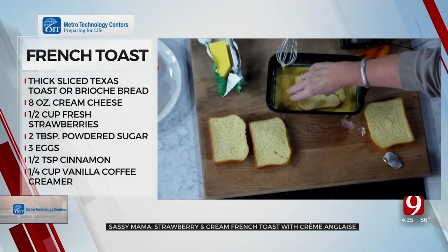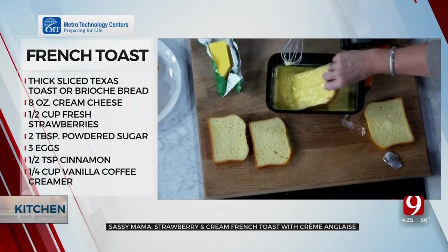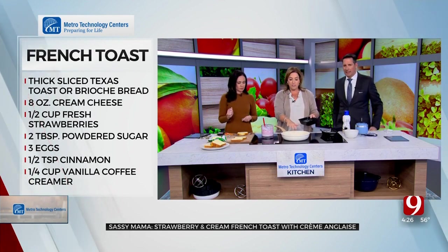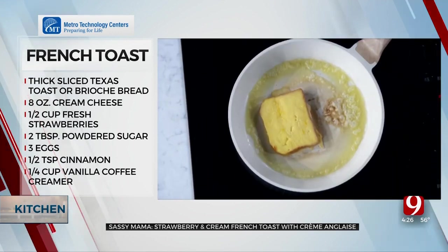I've got a buttered pan ready. I'm going to dip my stuffed French toast in the egg mixture — I don't like it to sit too long because I don't want it to be wet and goopy. Then I put it in the pan and let it cook.